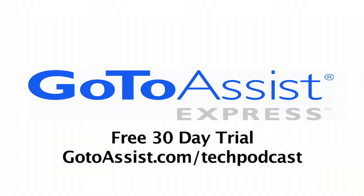This episode is sponsored by GoToAssistExpress. Continuing coverage of CES, this is Jeffrey Powers with Geekazine and the Tech Podcast Network.